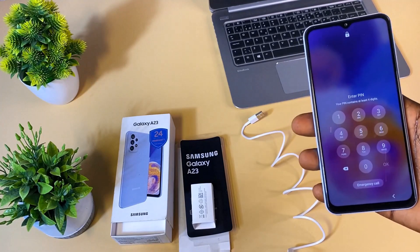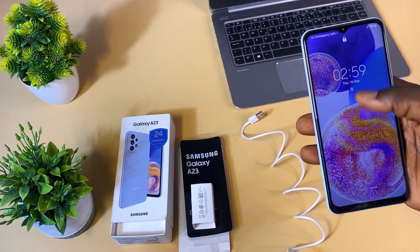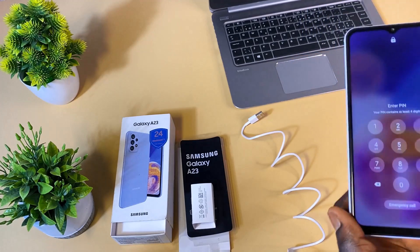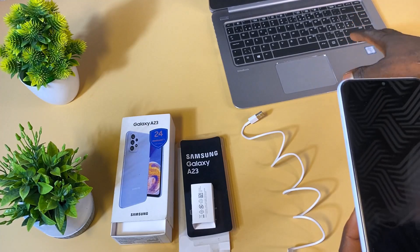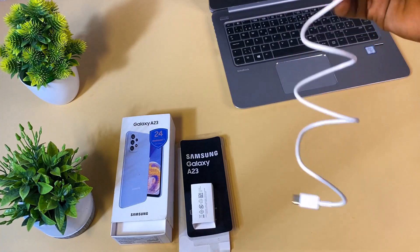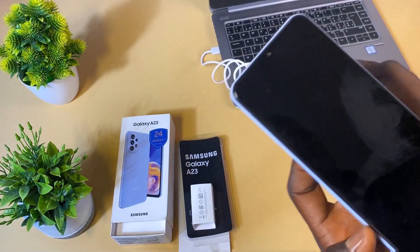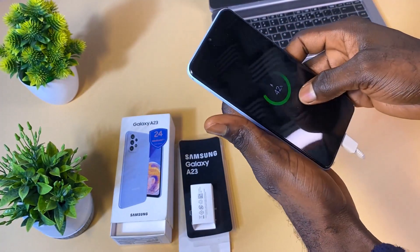This method is not just applicable to pin lock — if yours is locked with a pattern or password lock, go ahead and apply this method and you'll be able to access the phone again. The first thing you need is a laptop. There is no special software to be installed; just make sure the computer is powered on and you have your USB-C charging cable connected. Connect one end to the computer and the other end to the phone.